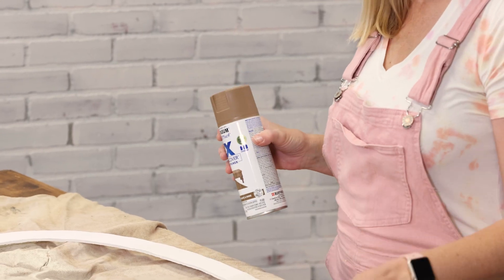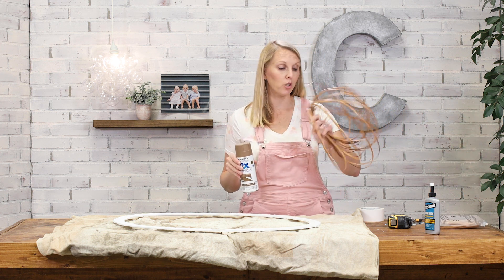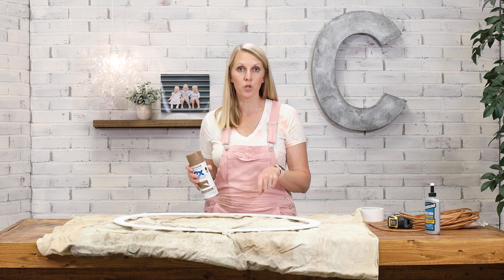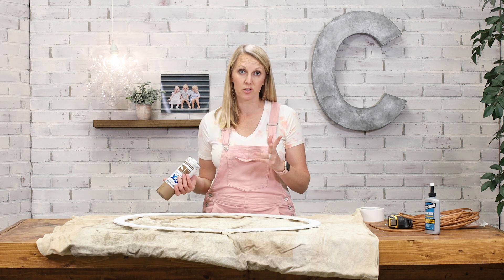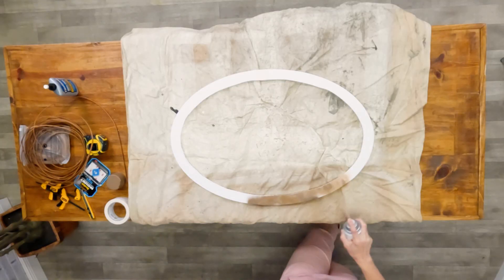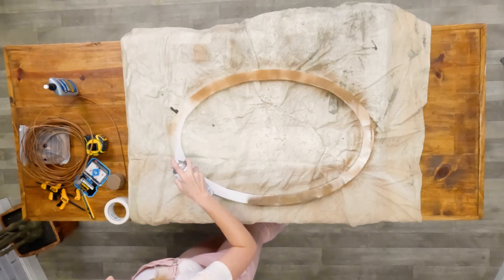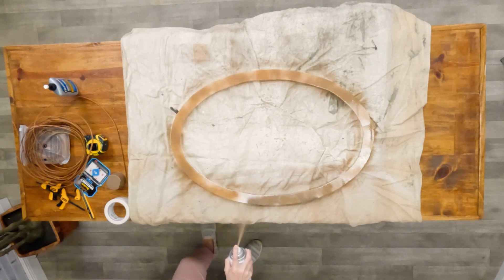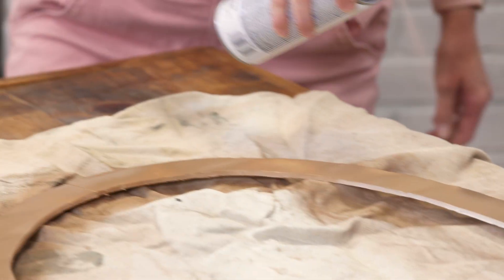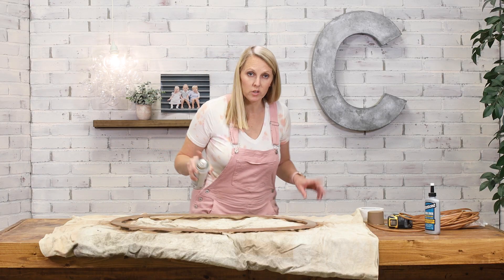I picked up a can of spray paint that is similar to the brown of my wicker cord, and I'm going to give it a quick coat so that if anything shows through after it's wrapped, it's not a big deal because it'll be the same color. Make sure you get the inside and outside edges of the frame. Once this dries, we'll get to the next step.